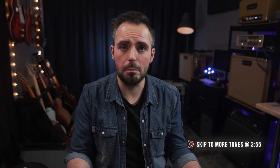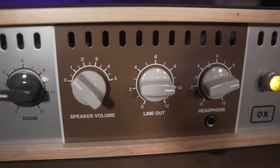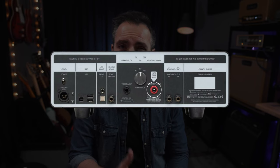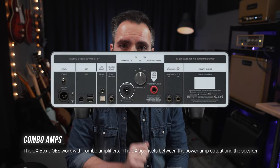So firstly, what is an OX Amp Top Box? Well, the unit performs a number of different functions. The OX Box is an attenuator — it sits between the power amp output of your amplifier and your speaker cabinet, allowing you to run your tube amp nice and loud, getting that warm tube saturation, but turn down the volume coming out of the speakers. The OX Box only works with tube amps, so if your amp has a transistor power output, it's not for you. To set up the OX Box, plug the power amp output from your amplifier into the OX Box, making sure that the ohm level on the OX Box is set to match that being provided by your amplifier. Then take the speaker output of the OX Box into your speaker cab.